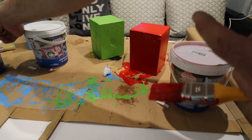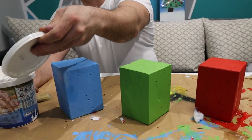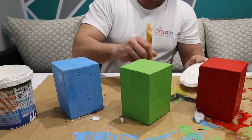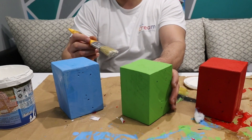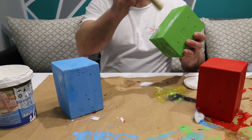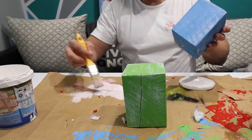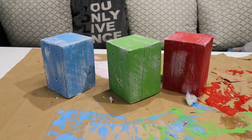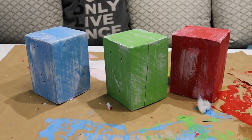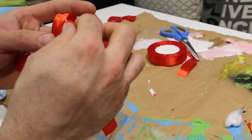And to mention that if anyone hasn't subscribed yet, do so now. Now with light paint and a dry brush I will make the cubes look warm. I do it with quick and light movements and try not to overdo it with the paint. I went a bit overboard on the red cube, but overall it's good.